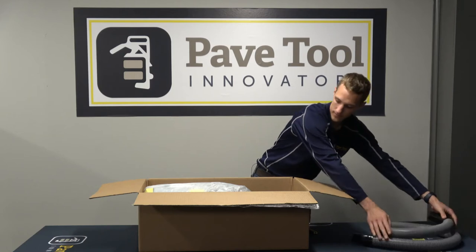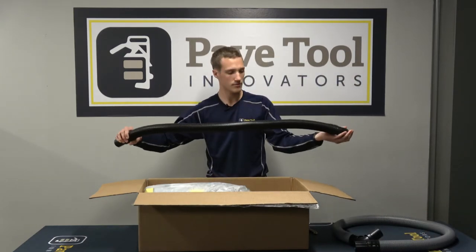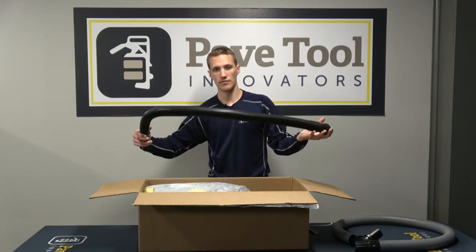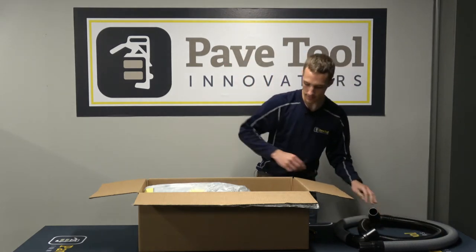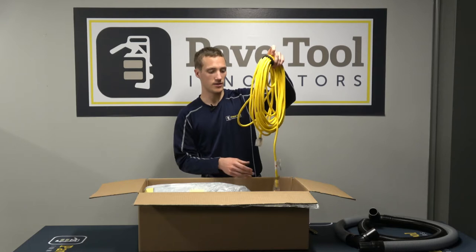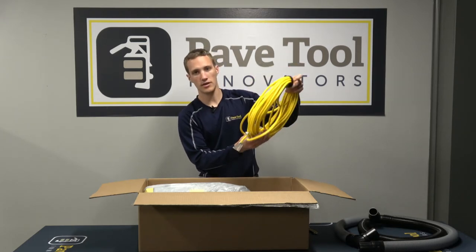This five-foot hose will go to your VacMax valve. The other hose in the box is a four-foot hose — one foot shorter — and this is going to go from your VacMax valve down to your pad.